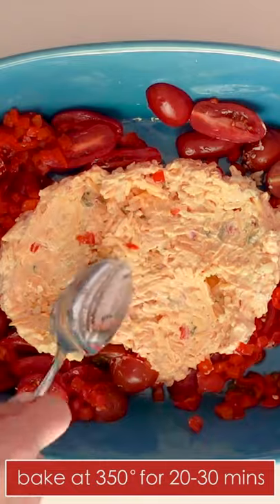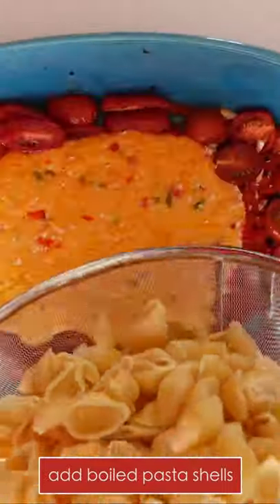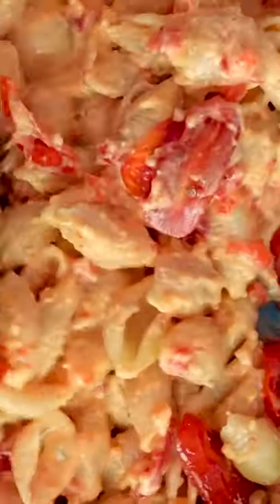Bake at 350 degrees for about 20 to 30 minutes, or until the cheese is golden and super hot. Meanwhile, boil medium pasta shells until al dente, then stir the pasta into the hot pimento cheese and serve.